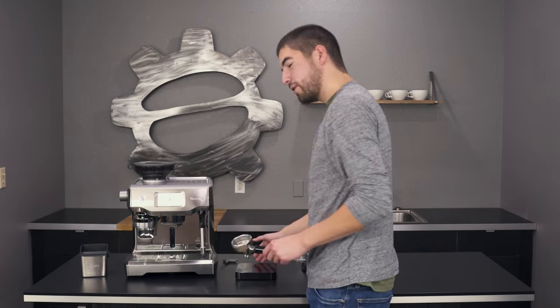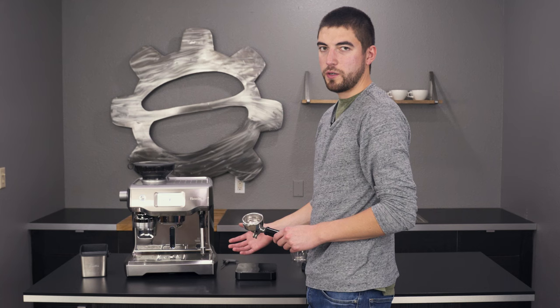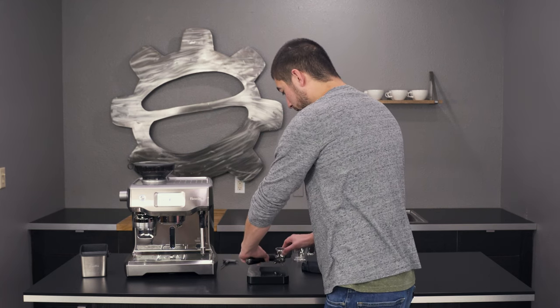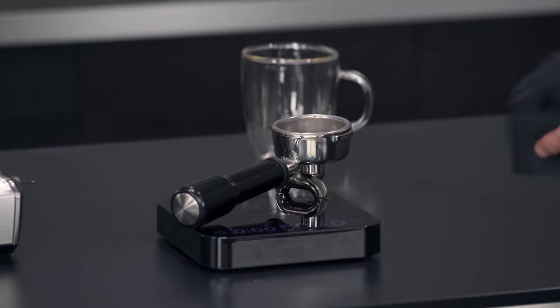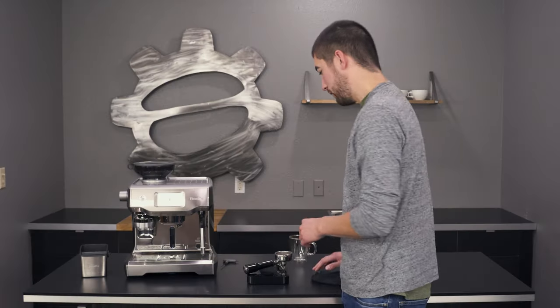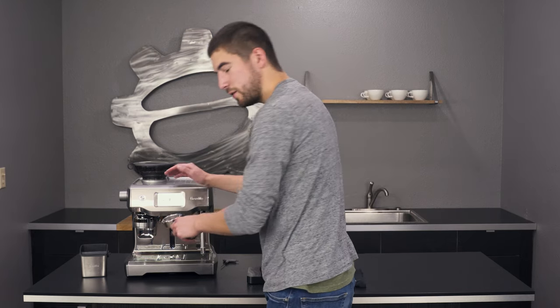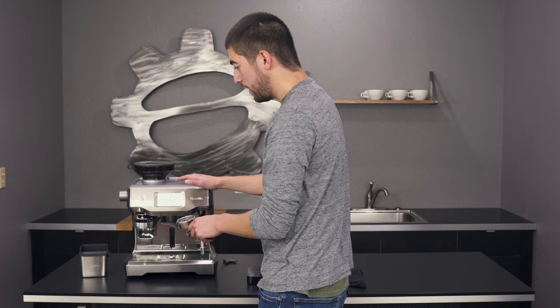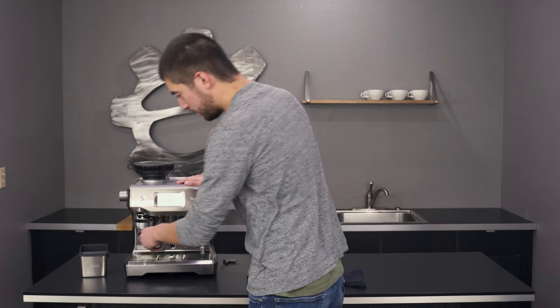So we're going to take the portafilter, and you can use any kitchen scale. I've got a Nakaya Pearl here, but you can use any kitchen scale that has a tare function, and we're going to go ahead and place that down onto the scale, tare that out so we zeroed it out, and now I'm going to go ahead and weigh the dose that comes from the factory. This is exactly how this machine was set up from the factory, and I think it's going to be a little bit high.